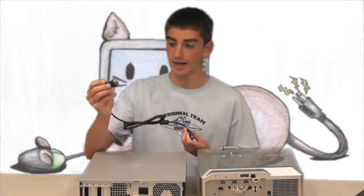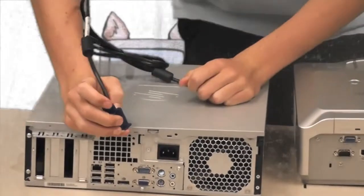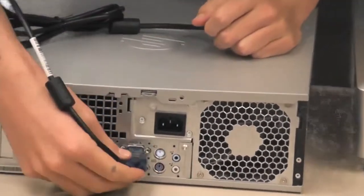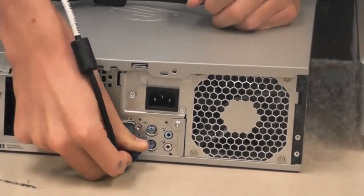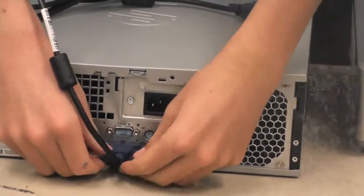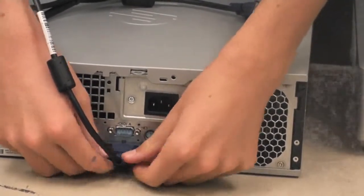First, take your VGA cable, flip it to the right side, and find the blue trapezoid-shaped port on the computer and plug it in. Then screw both ends on the cable tight so that it doesn't fall out.